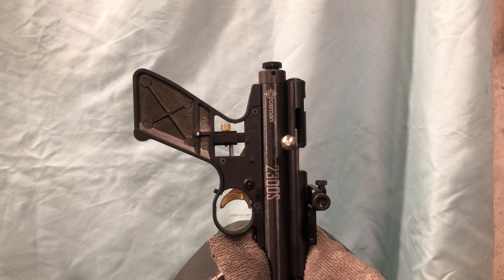Feel free to leave comments and let me know if there's a better way — I'm sure there is. I'm sure YouTube is full of these videos, both on firearms, Olympic level guns, and this gun specifically. Happy to improve, just let me know. Thanks.